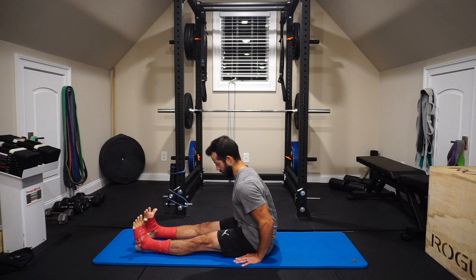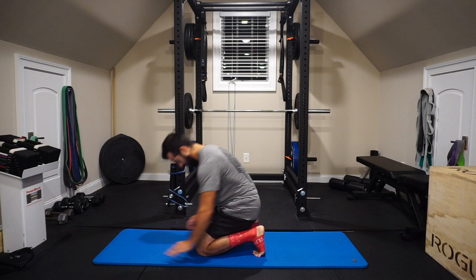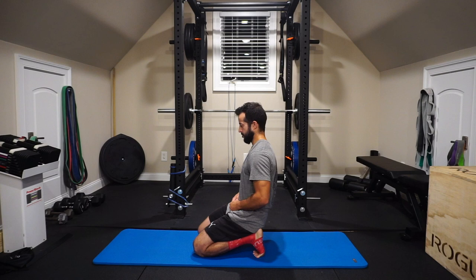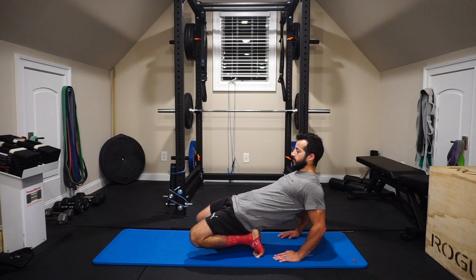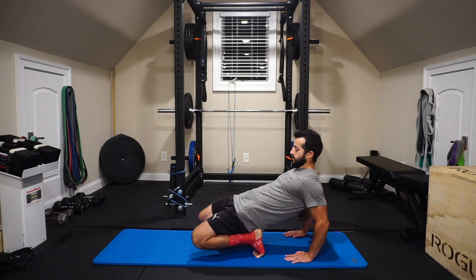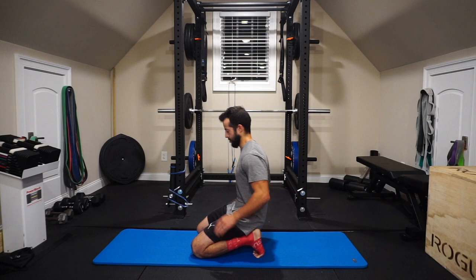Next position is a butt-to-heel sit with toes tucked under. We often lose toe extension, which can lead to bunions — the toe starts to turn in, sometimes worsened by narrow toe boxes in footwear that throws off our gait. From the butt-to-heel position I lean back to load it further. If you can't sit butt to heels yet, that's your starting point. Your knees, toes, and feet might scream at first — it's just a matter of consistent repetition. The voodoo floss helps get through it.